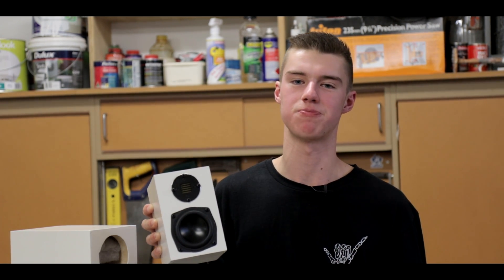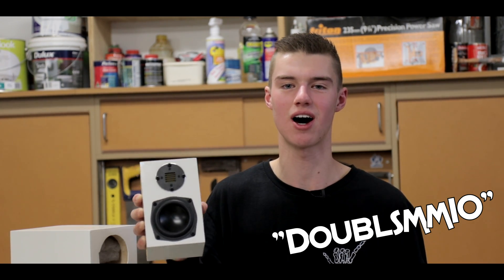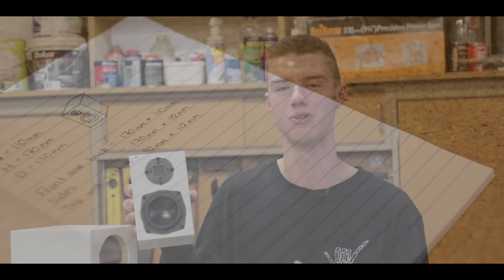In today's video, we're going to be building these awesome mini little bookshelf speakers right here. If you want to order any of the parts used in this build, all of the links will be in the description down below, as well as on Parts Express. If you use the discount code DOUBLESOME10, you can get $10 off every $100 you spend at Parts Express. So make sure you use that discount code. All the parts will be linked in the description. Let's get started with this build.